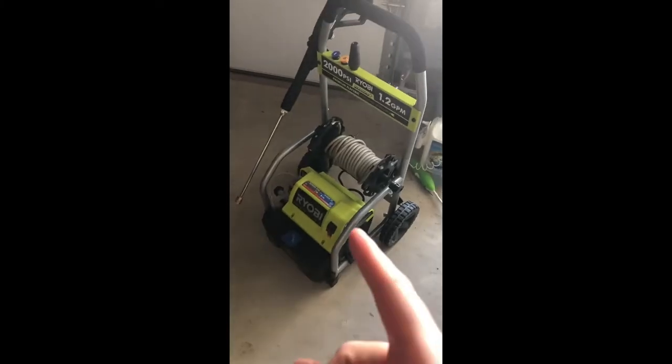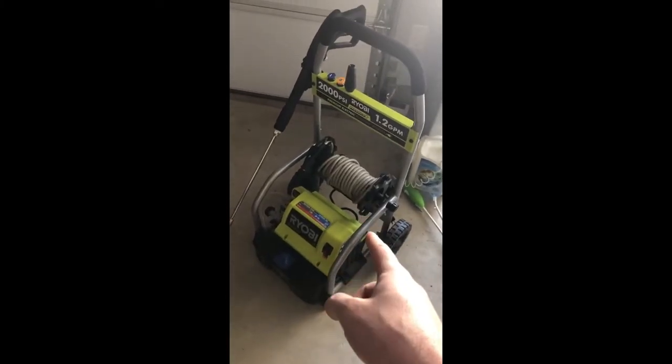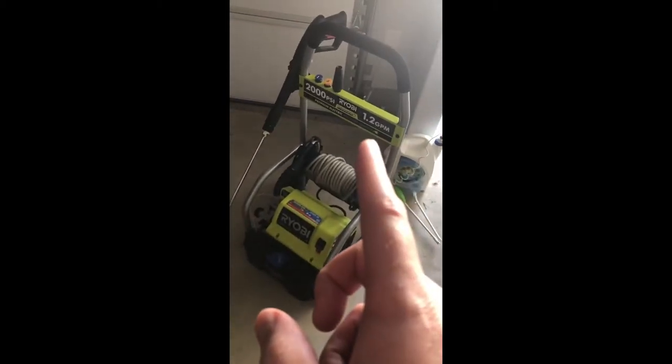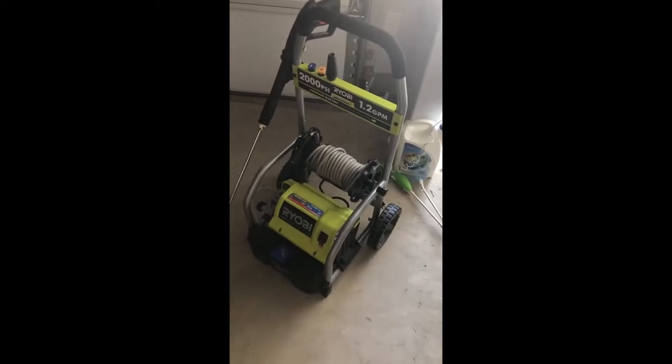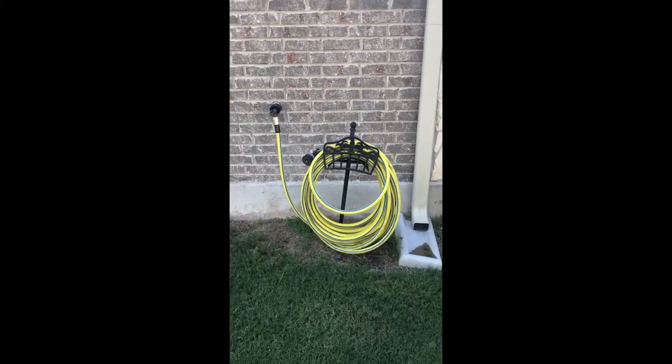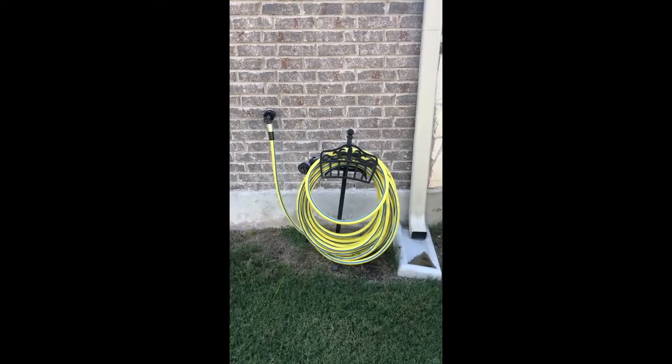Here's the power washer I plan on using. The hose isn't terribly long, but it might just be long enough combined with the other hose. What is it — 2000 PSI? Let's go get the hose, though — that's the most important part right now. It's not terribly long, but it might be long enough.